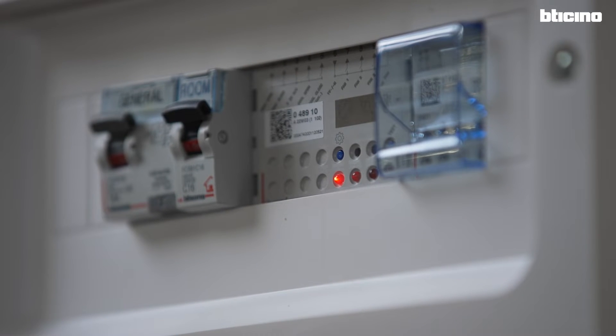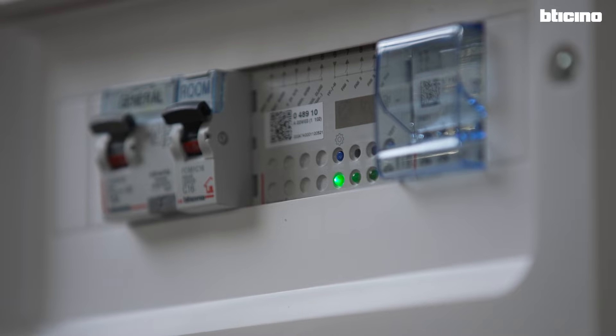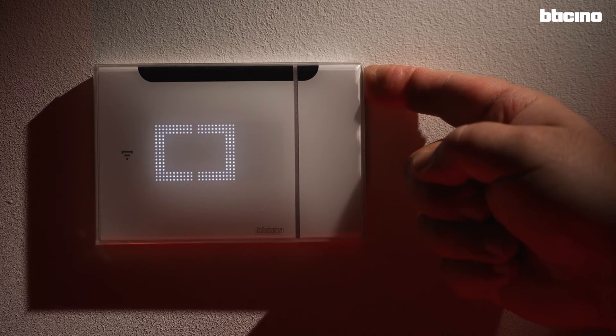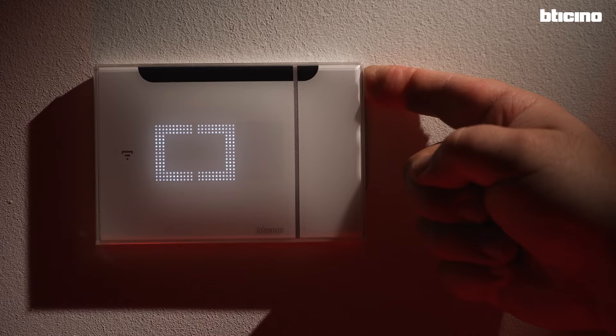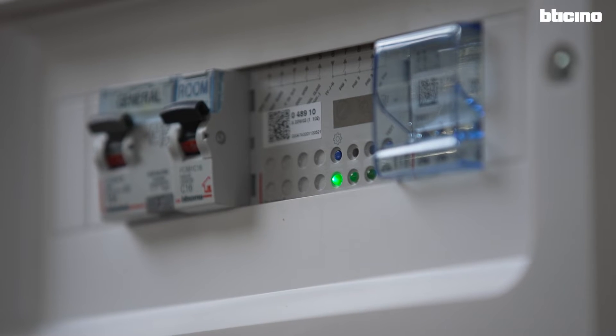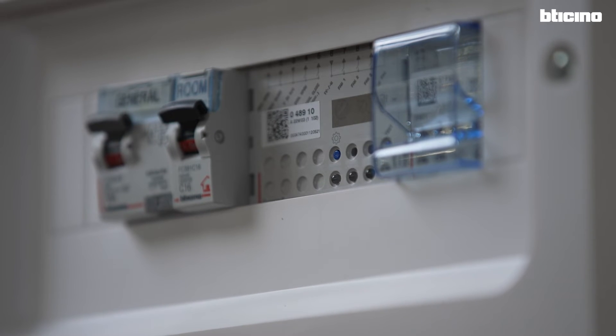Repeat this operation for all the other FCU actuators in the system. When all the LEDs of the actuators go green, click once more the button on the top right of the thermostat and wait until the icon turns off altogether with all the LEDs of the actuators. The thermostat and the fan coil actuators are now associated in the same Zigbee network.